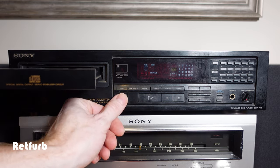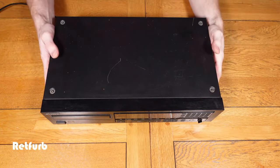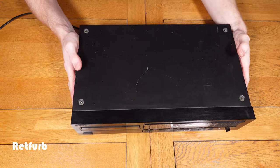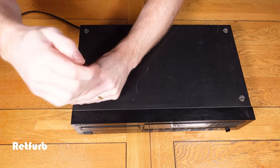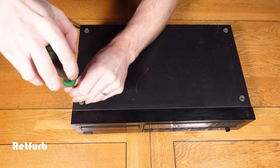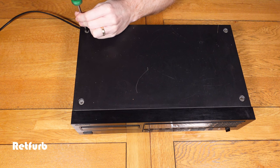I actually bought this CD player supposedly in working condition. I didn't get a chance to test it because it wasn't that local to me. One of my friends was quite local to the person selling it, so he collected it for me, and I only just tested it when I started doing this video, so I was quite surprised that it wasn't actually working.